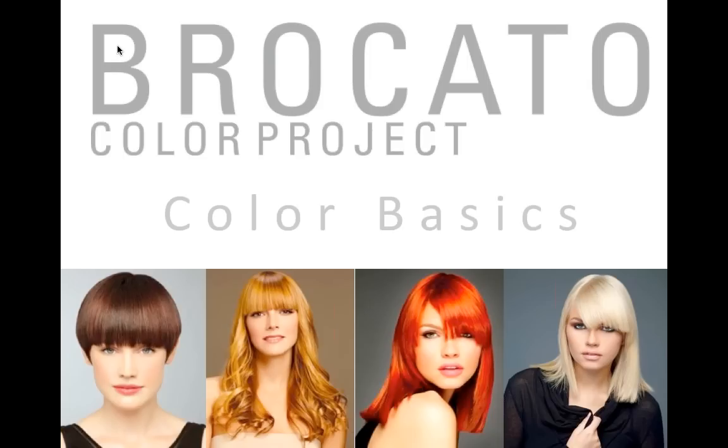My name is Jesse Skittrell and I am a network educator for Broccato in the Pacific Northwest. I am a salon owner — I have nine stylists at my salon and we are a Broccato Diamond Salon. We use Broccato day in, day out. We live it, breathe it — if you cut me, super soap comes out of my body and color comes out of my other arm.